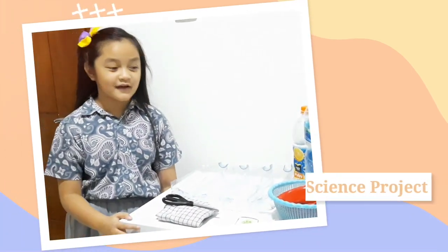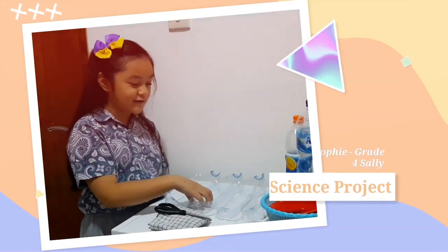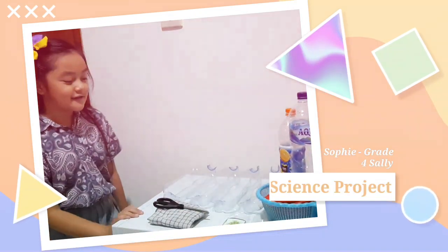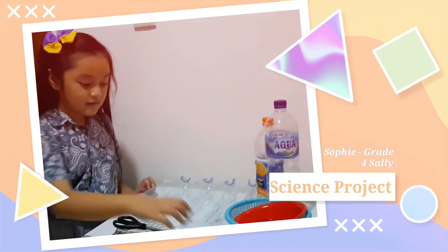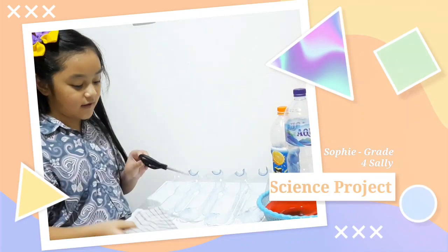Hello, my name is Sophie. I am from Great Versailles Ride. For my science project, I am going to be reusing these water bottles to grow kankuk. What we need are water bottles that are cut in half, the seeds, scissors, and fabric.